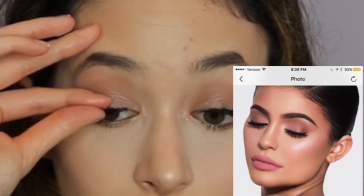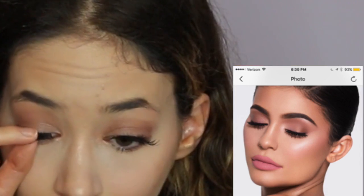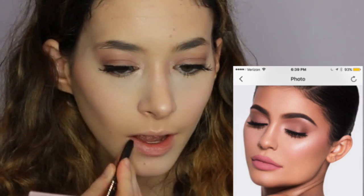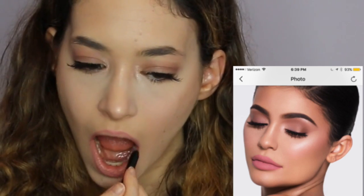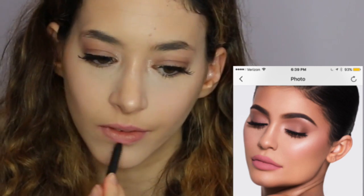I take the Kylie Smile pencil, outline my lips and fill it in, then I use my Teeny Wee Pink Gloss — and that sets the whole look.